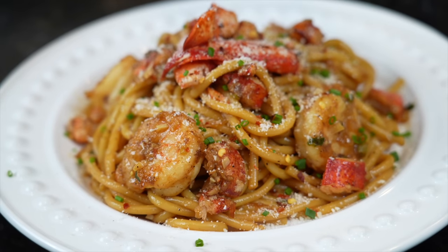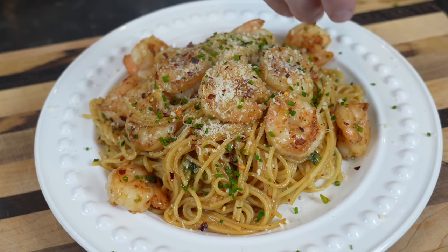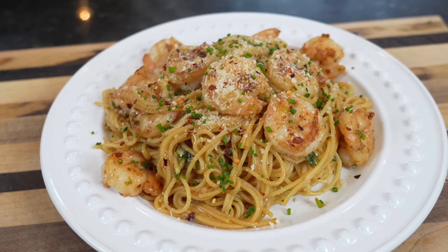What's up guys, welcome back. You may have seen a similar recipe to this on my channel already — I have a shrimp and lobster garlic noodle recipe. But after a recent trip to San Francisco, I realized my recipe is not quite authentic enough. So today we're going to try to make a more authentic version — I can't wait for you guys to try it.